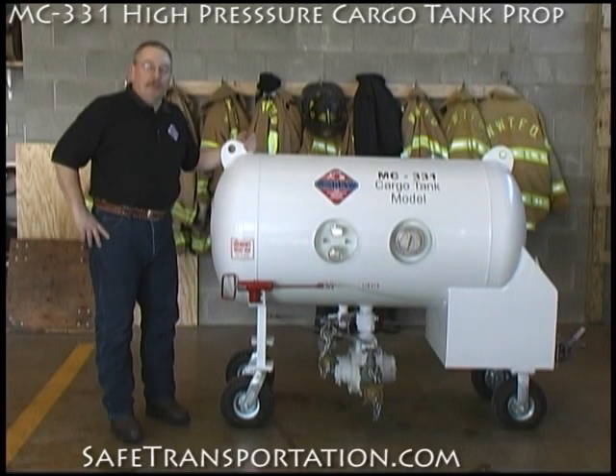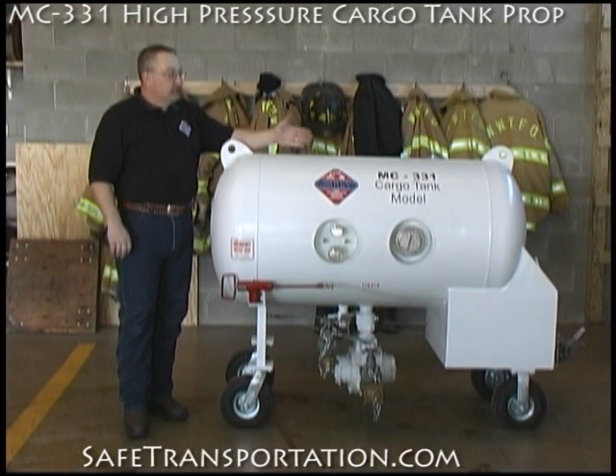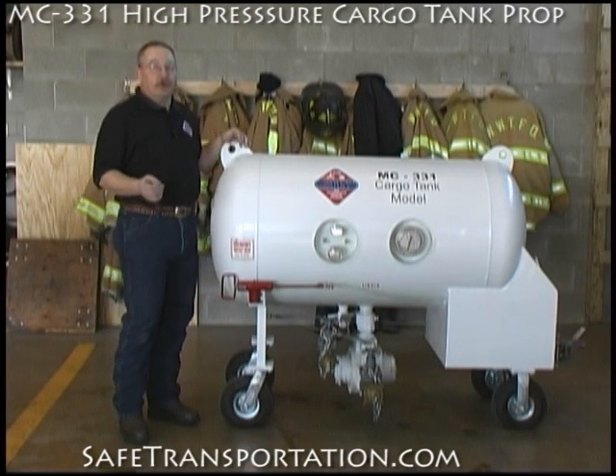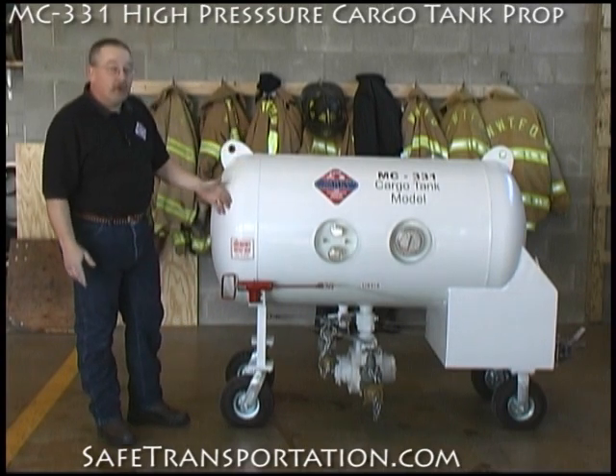Welcome back to the firehouse. I'm Mike Moore and we're going to continue to talk about the different props we have available. This one is the MC331. This represents the high-pressure cargo tank that's hauling your LPGs and your anhydrous ammonias. It's going to have everything on it we're looking for.